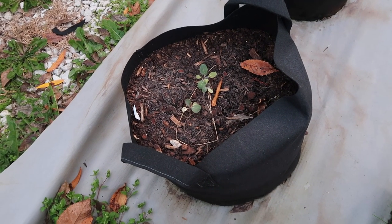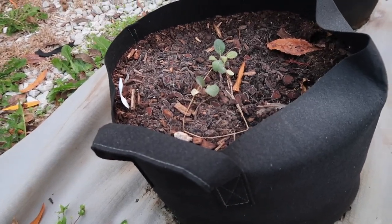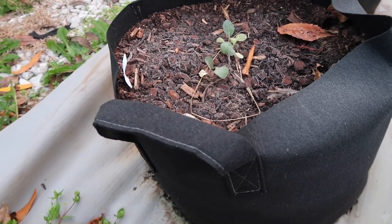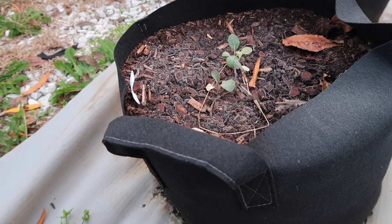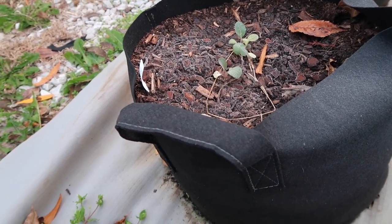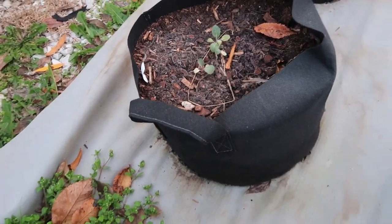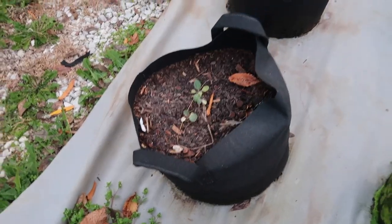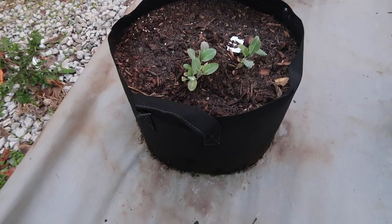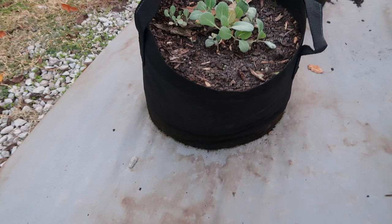That one is not doing as well — it's still very small. This could be due to a mixture of reasons, mainly not fertilizing it enough, or the soil being too compact. I may need to amend the soil so the roots have room to grow. I'll address that when it's closer to spring. Same thing with this one — it's still quite small for my liking.